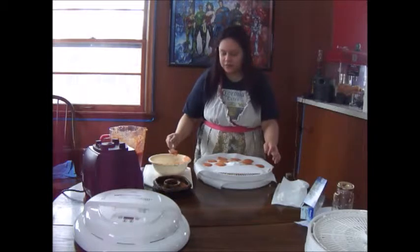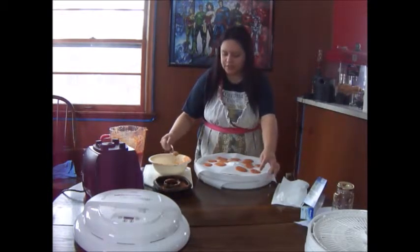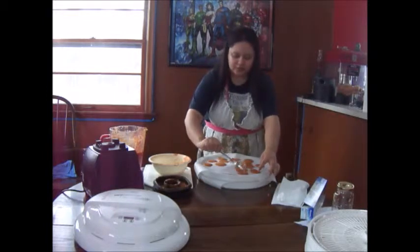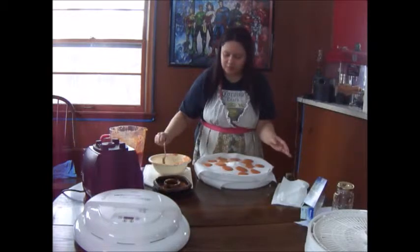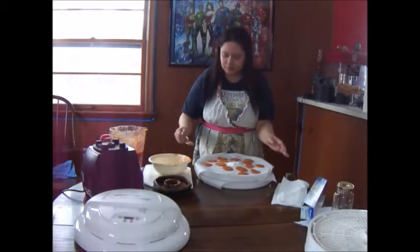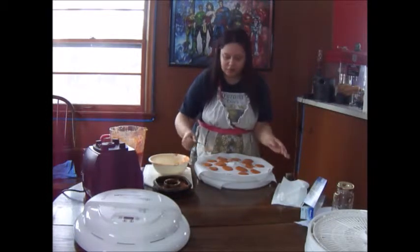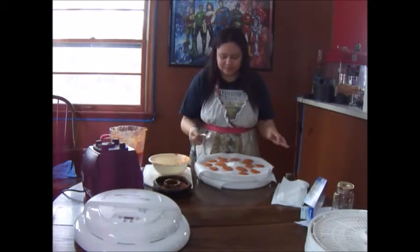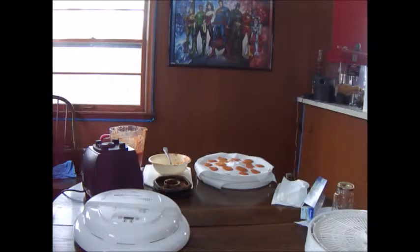I only have one of the fruit sheets, so until I get more I'll just use parchment paper — maybe parchment paper just works better. It's not cheaper in the long run, but parchment paper isn't too expensive. I'm going to keep doing this and then once I have to flip the chips I'll come back and show you what I do when I flip them.